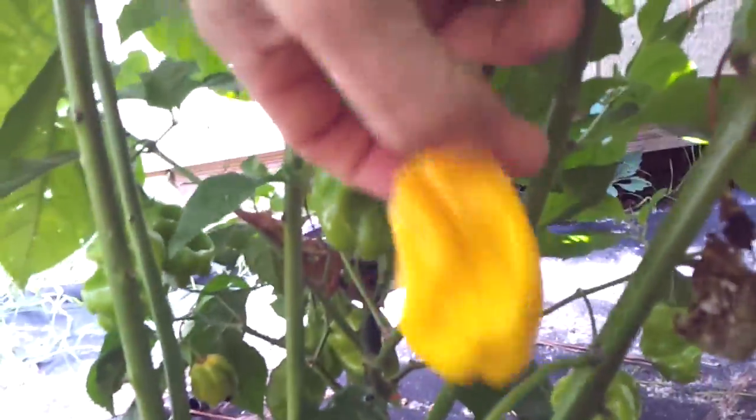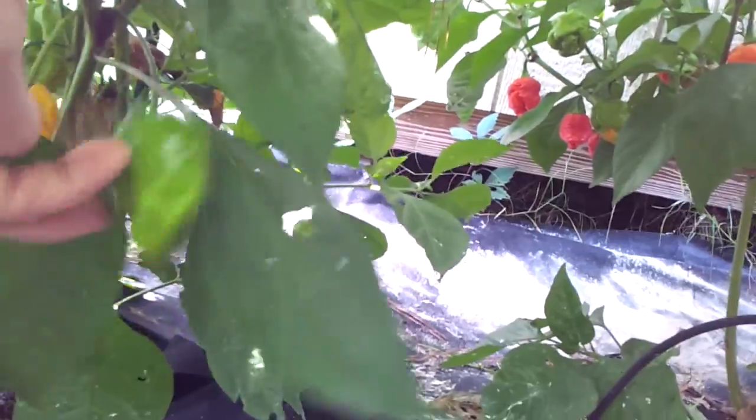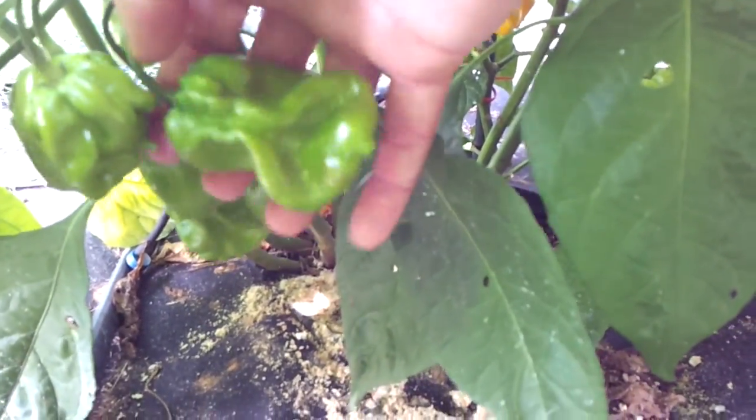Here's another yellow Cardi Scorpion, and they're producing some big pods. That's a big pod — huge. There's one out there that's gonna be massive. That looks like a scorpion, but bigger.